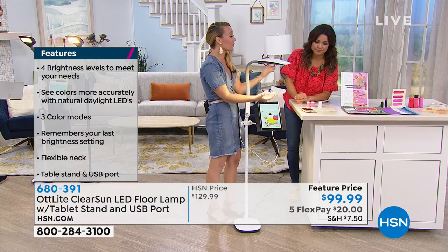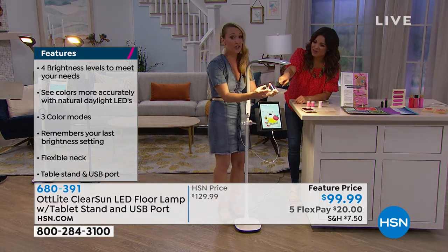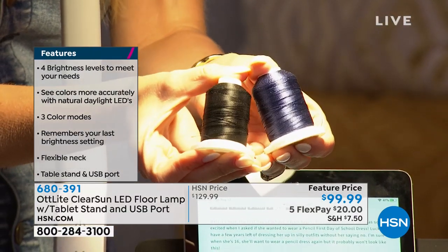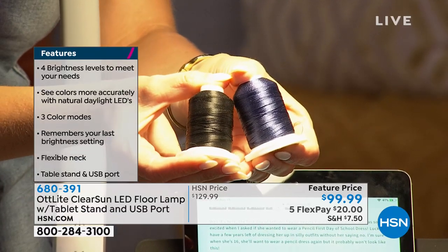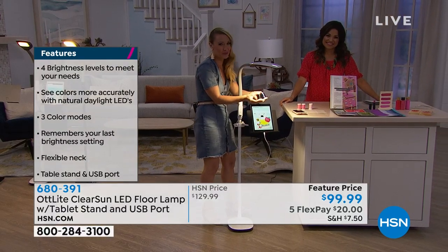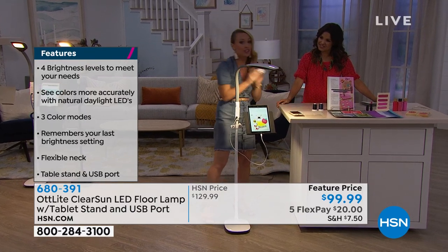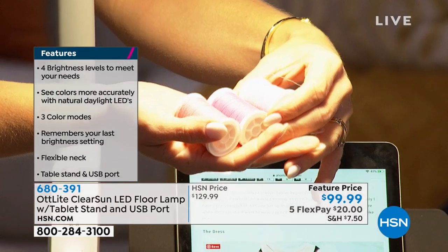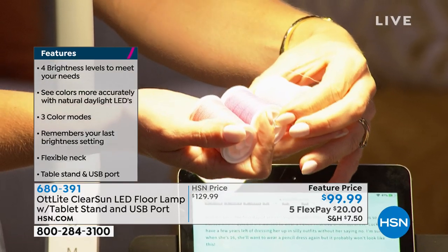Why is that important for us crafters? Because we work with so many different materials and colors. For example, dark blue and black are typically very hard to tell apart, but when you place them underneath the Ott Light, you can easily tell the difference. This is important because when you can't see what you're doing, you often make mistakes. You might make something with a certain shade of pink you didn't mean to — like painting Santa's hat a watermelon red instead of the true holly jolly red. That would look very different when you give it to a friend the next day.